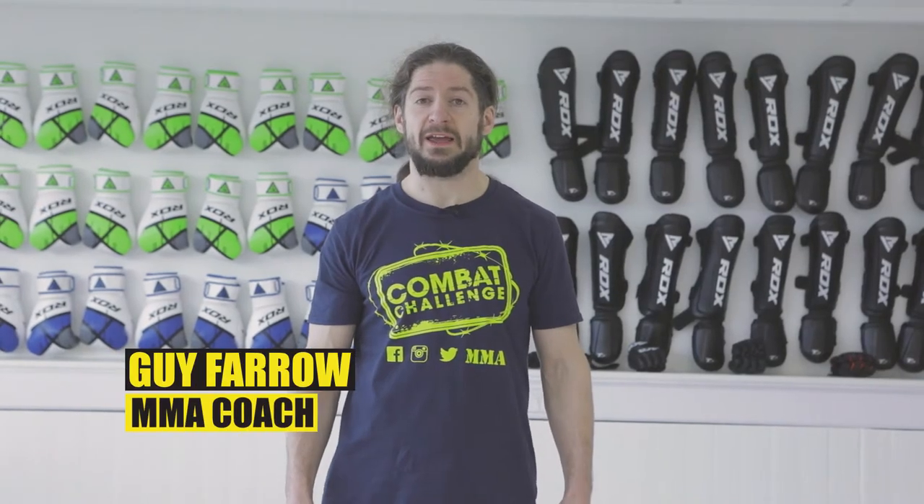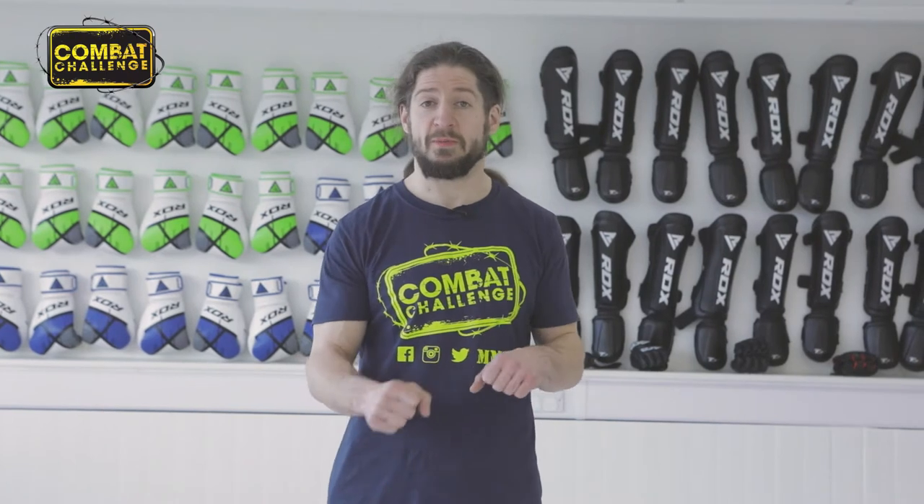Hi, I'm Guy, I teach at Allegiance MMA. Today I'm going to show you the half-guard sweep using a Kimura to turn your opponent.